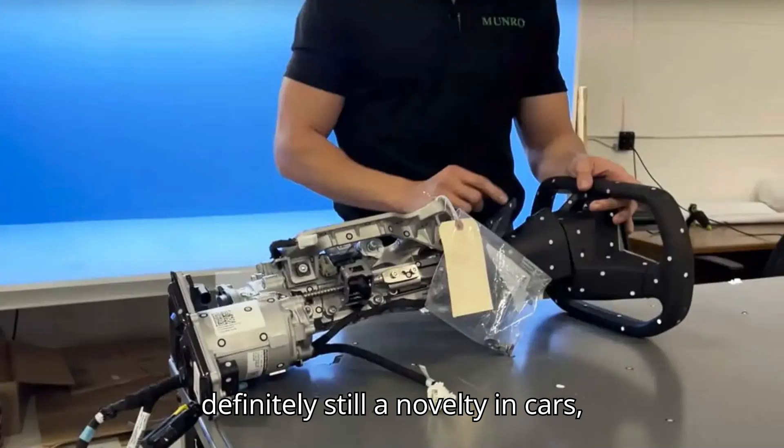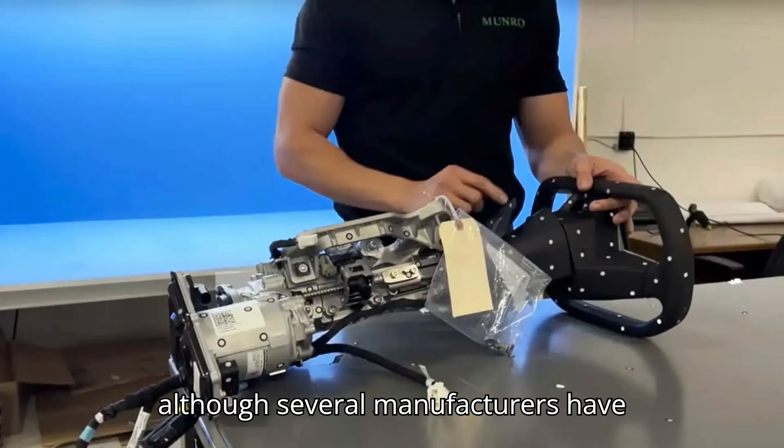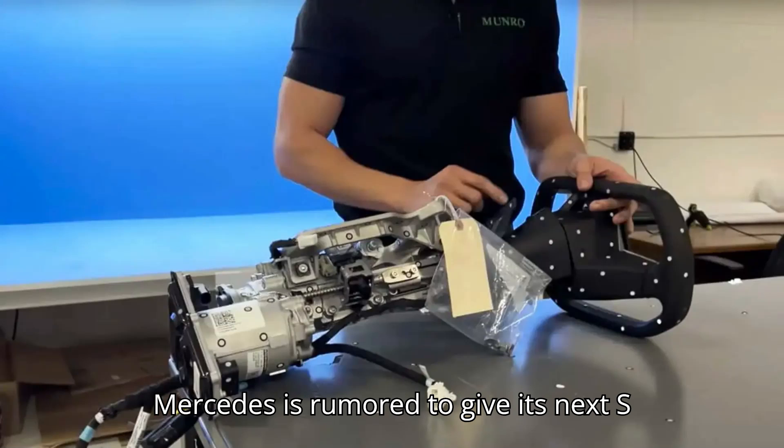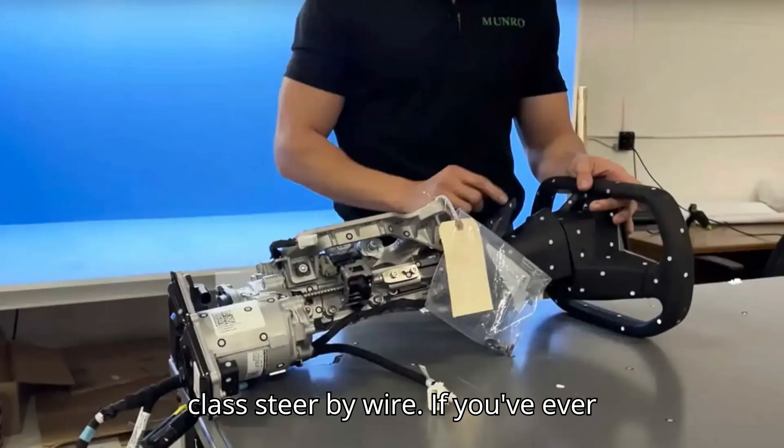Steer-by-wire is definitely still a novelty in cars. Although several manufacturers have announced plans to introduce it in production cars in the next few years, Mercedes is rumored to give its next S-Class steer-by-wire.